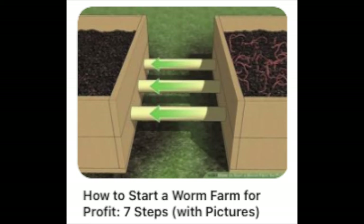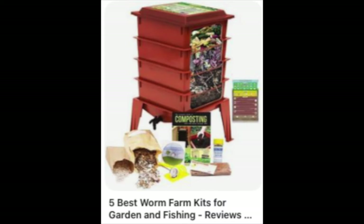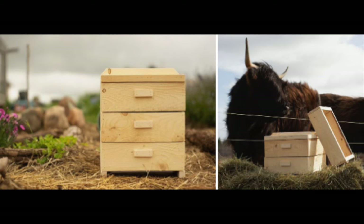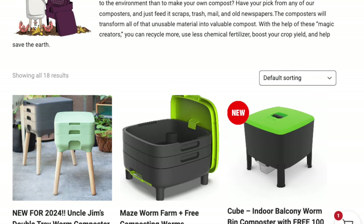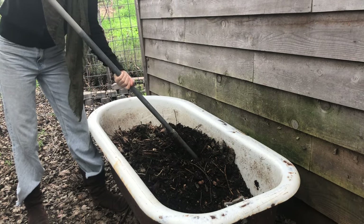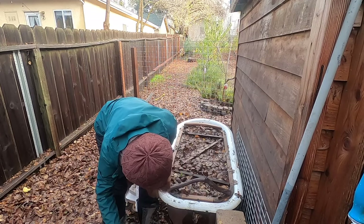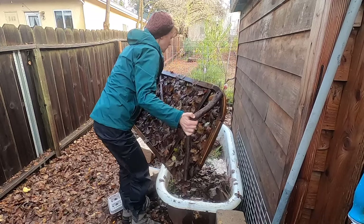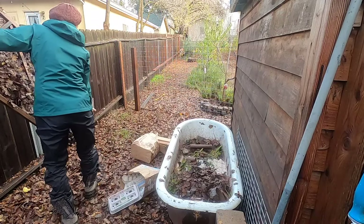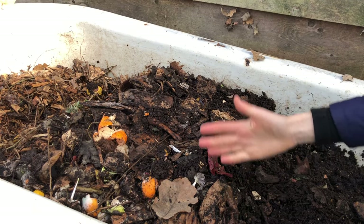The great thing about a healthy vermicompost system is it doesn't smell bad. If it does, it's a sign you're either feeding your worms too much, or the bin has become anaerobic and needs more oxygen and fresh bedding. It's also important not to let your bin get too wet — you need air holes and a way for it to drain. We plugged our drain once and after a heavy rain it flooded, which was really traumatic for our worms.